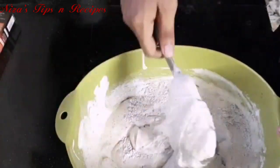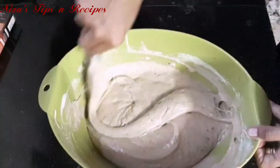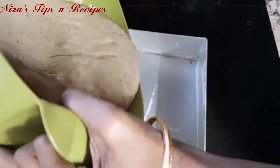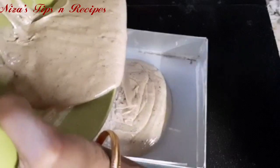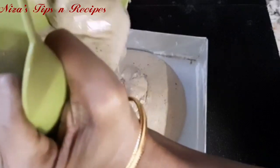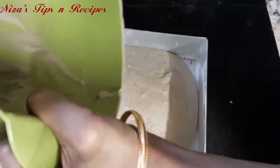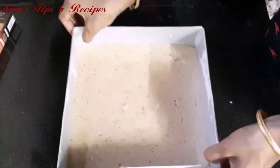If we mix it in one direction, the cake will come out a little soft. I am going to pour it into a cake mold. This is a square shape cake mold, but I will also put the batter in a round shape cake mold. Both cakes are now ready.